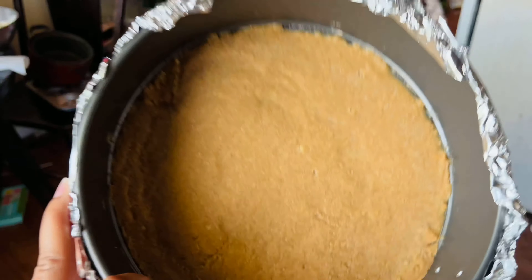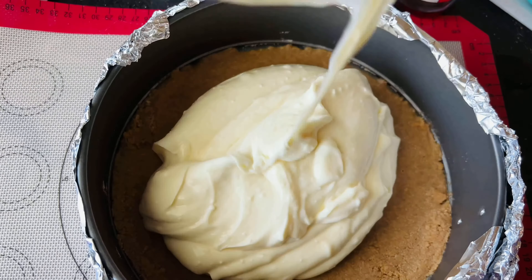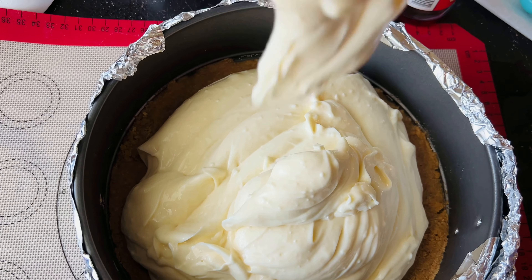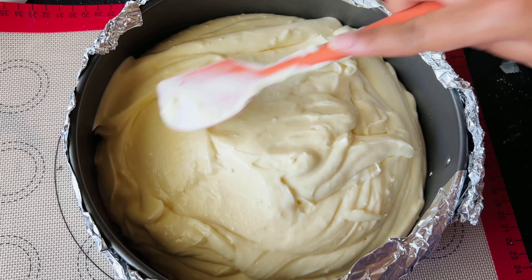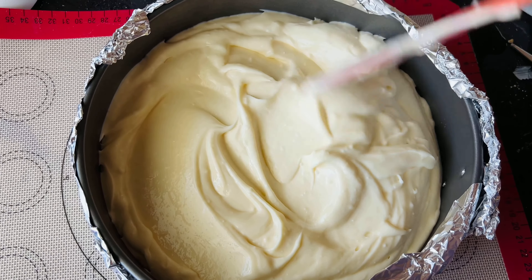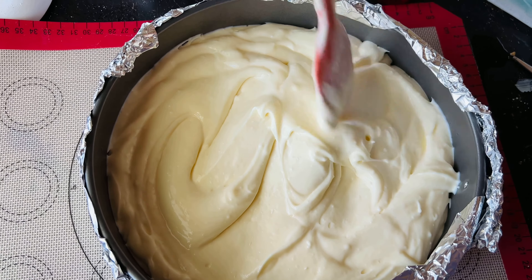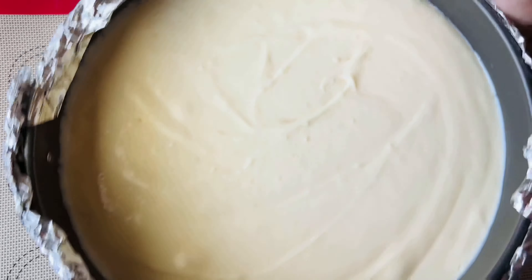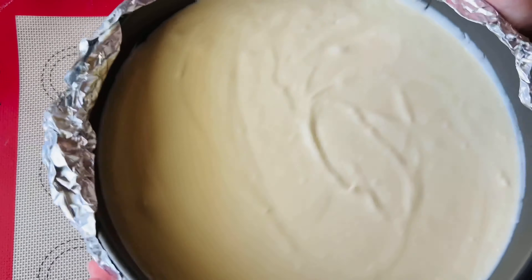Now we're ready to pour the cheesecake filling on top of the crust. Just pour it into the springform pan — it doesn't matter how you do it as long as you get it in there. I've seen methods that grease the sides like a cake pan, but I've never found it necessary. I've also tried parchment paper around the tin once and it made my cheesecake crinkly on the sides and I didn't care for it. Here I'm just shaking the cheesecake and popping bubbles by tapping it on the table — this helps give it a flatter top.